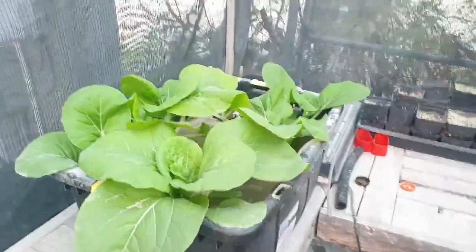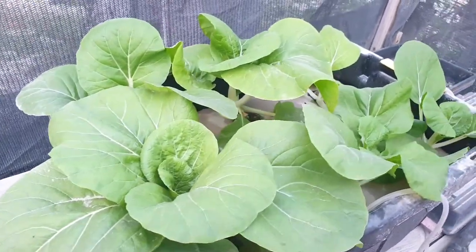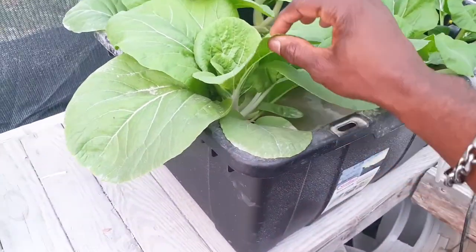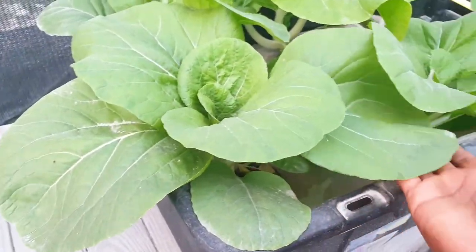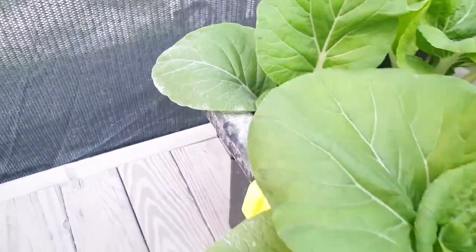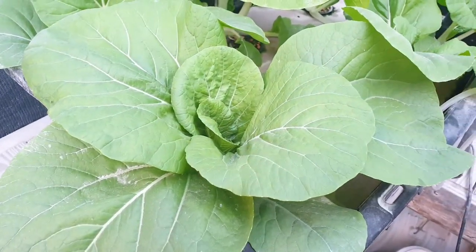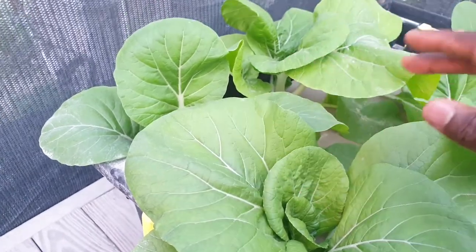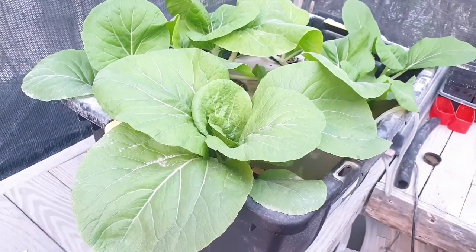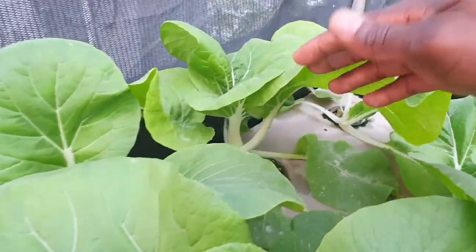Let us move inside under the structure here. This is the deep water culture system. Sorry about any background noise. As you can see, the plant is developing really well — the leaves are looking green and pretty. The diameter of the leaves is very broad and they are basically shadowing or covering other plants, which is what I discussed in the previous video relating to planting distance. But as you can see, they are growing pretty fast and the leaves are clean and everything is looking well.